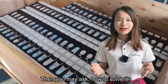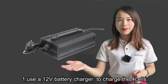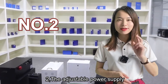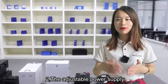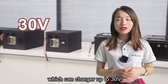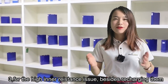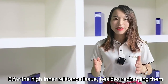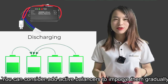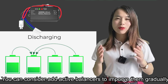Then you may ask, how to solve it? First, use a 12V battery charger to charge four cells each time. Second, use an adjustable battery power supply which can charge up to 30V — you can charge 8 cells each time. Third, for the high inner resistance issue, besides recharging them, you can consider adding an active balancer to improve them gradually.